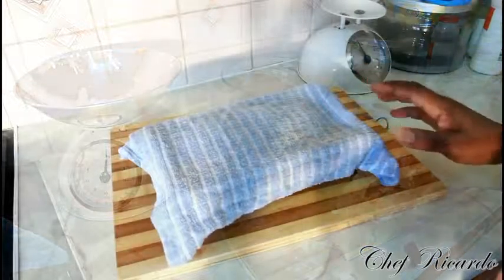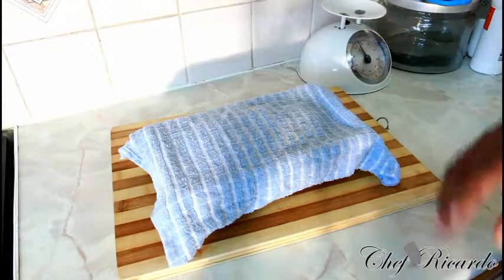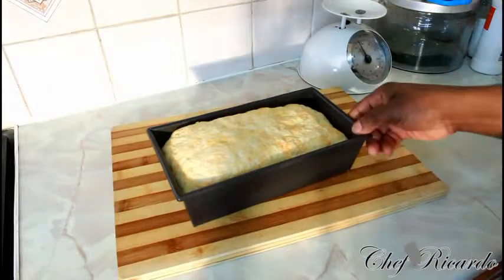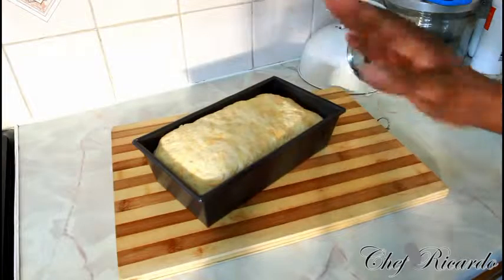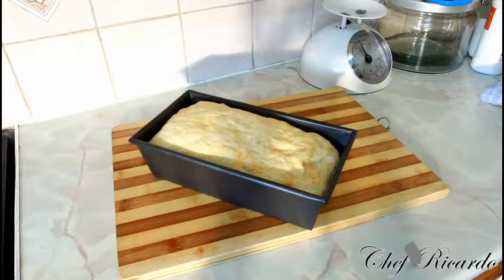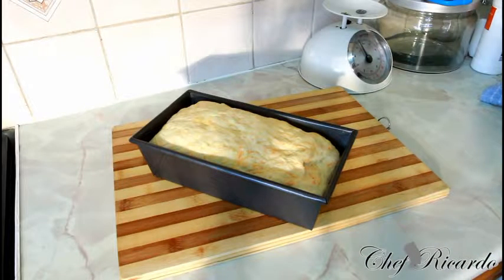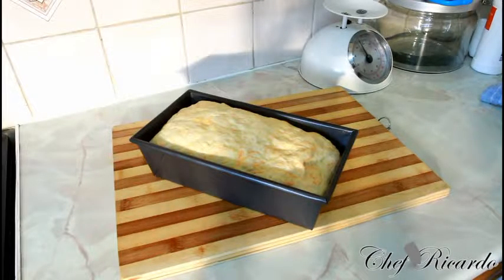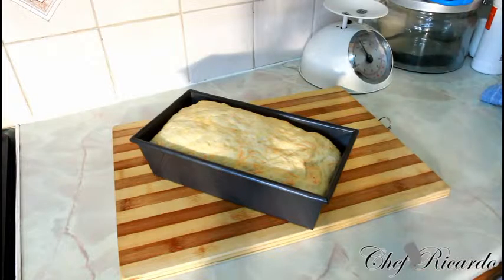After roughly 45 minutes to an hour with the bread covered, just lift it up — look at that! You can see exactly what's happening when you make a nice lovely homemade carrot bread. Now we're going to put it straight into the oven and bake for roughly 30 to 40 minutes. Gas mark 6 or 7 is good. Place it in the middle of the oven, not on top, so your bread doesn't burn.